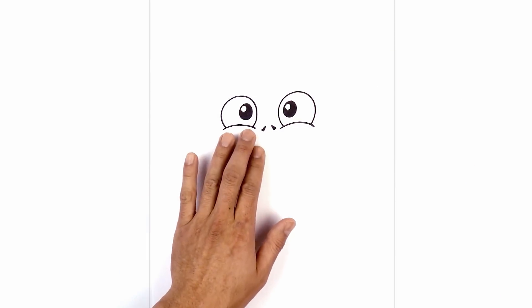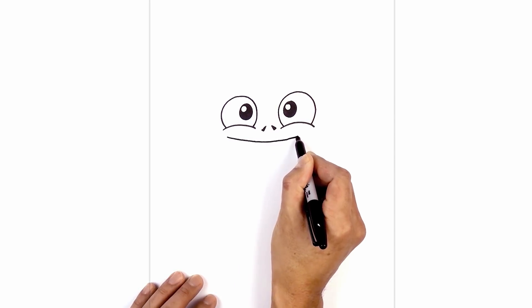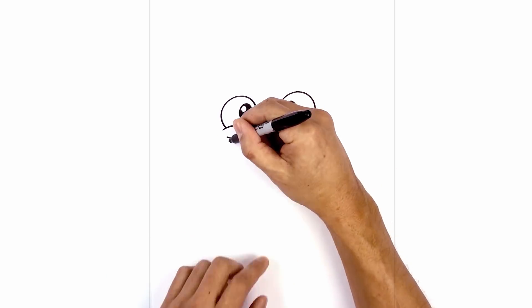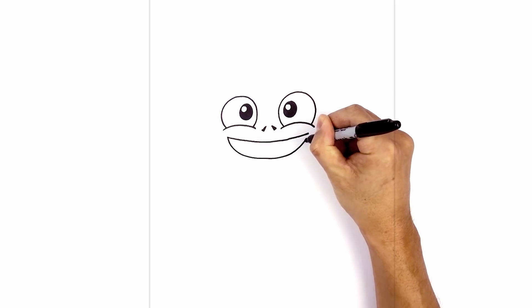Now let's go in and tuck the mouth in underneath the eyes. Starting on the left side, we're going to curve down in the middle, and then back up on the right side. Now let's draw in the lower part of the mouth — we're going to connect these two points with a curve coming down to the bottom. Start on the left, curve down, and back up on the right.